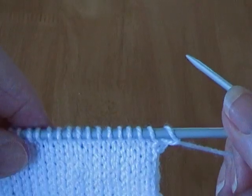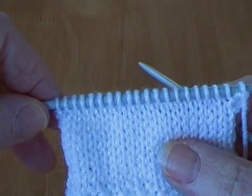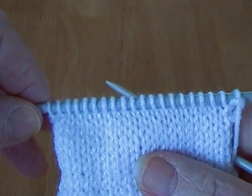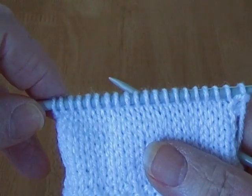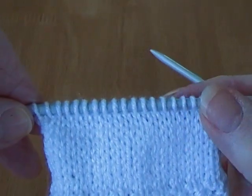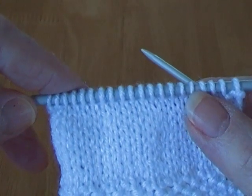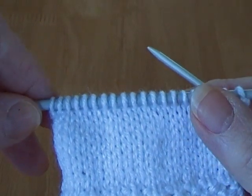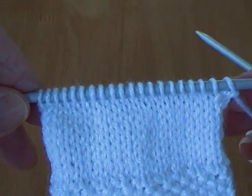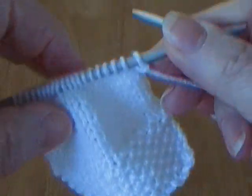Hello everyone. In this lesson I'm going to show you how to do raglan. This is ideal for sleeves. It makes quite a nice finish from the set-in or drop shoulder. I'm going to do it so that it actually is part of a pattern and looks rather neat when it's done - sometimes called fully fashioned raglan. There is an easier way of doing it but I rather like this method.